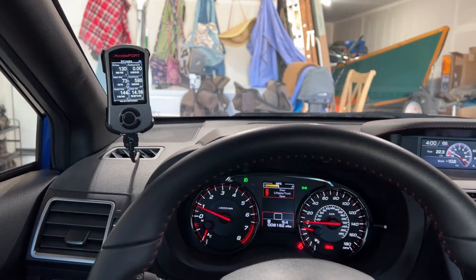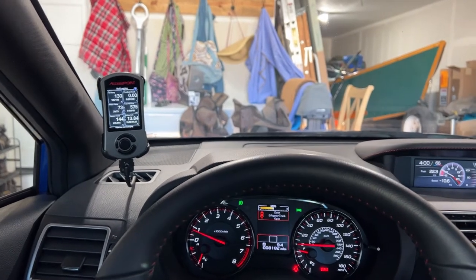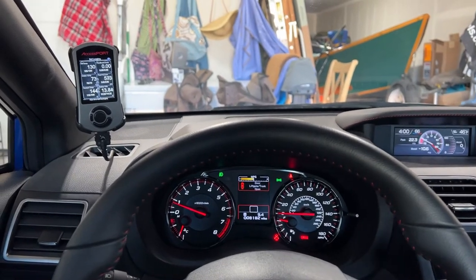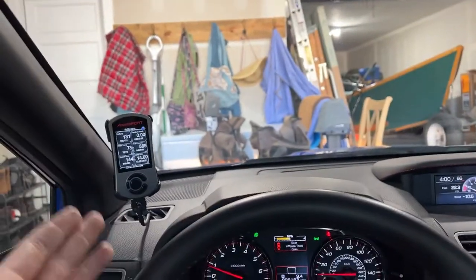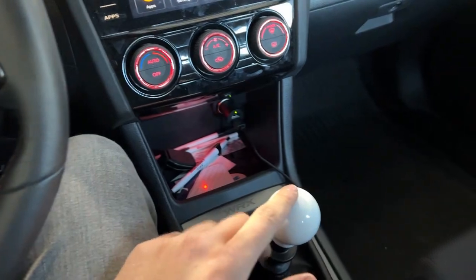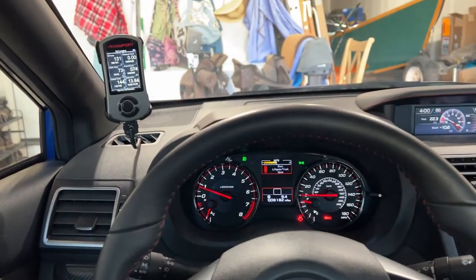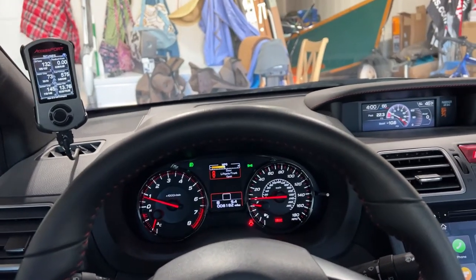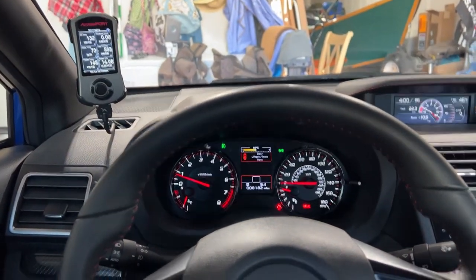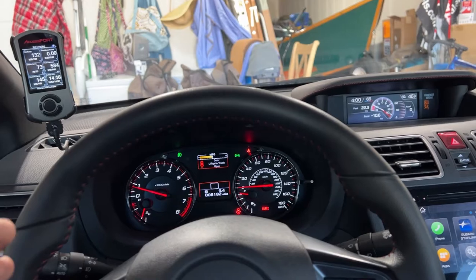Always follow the directions in the tune description preloaded on the Accessport. They have maps for intakes, downpipe plus intake, and more. It's a really neat tool, and that Stage 1 tune — not Stage 1 plus, just Stage 1 — cleans up the everyday driving experience. If you're thinking about getting a WRX or you have a stock WRX without an Accessport, get one — it'll change your life.